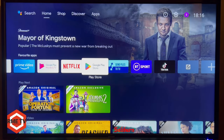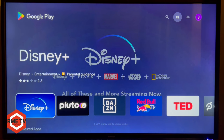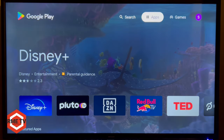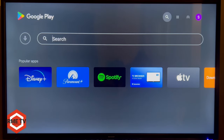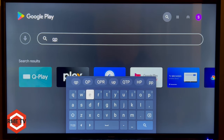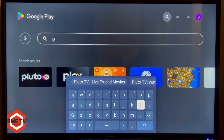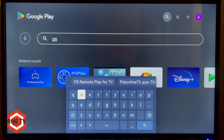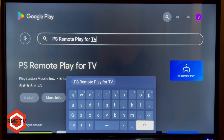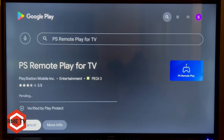On your Android TV box — it can be any Android TV box — go to the Google Play Store. Once there, go to the search feature at the top right corner and search for the PS Remote Play app, which is the official remote play app from Sony. Make sure it's the official app from PlayStation Mobile Incorporated, then hit install and let that process complete.